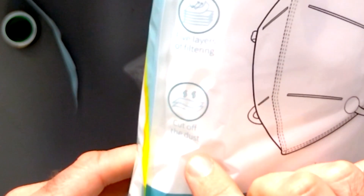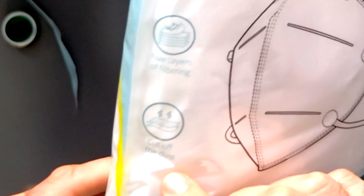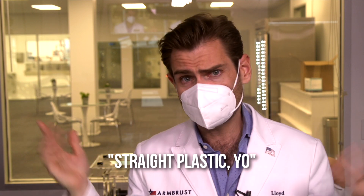It says 'cuts off the dust.' All right, let's try on this mask. The ear loop is very soft — not the best, not the strongest, but I don't think it'll fall off your face. It's just not ideal. It smells like straight plastic. A lot of Chinese masks have this scent, if you will. Not terrible, not amazing — but does any of that matter if it doesn't protect you? Let's check out the PFE machine.